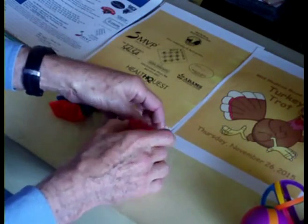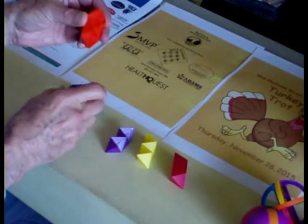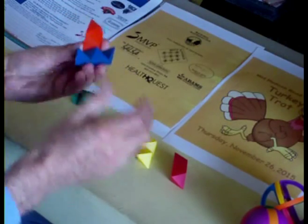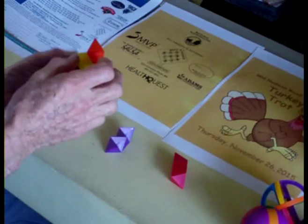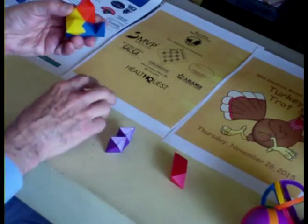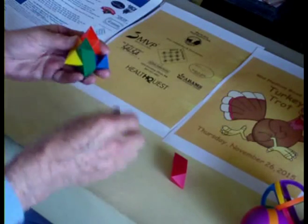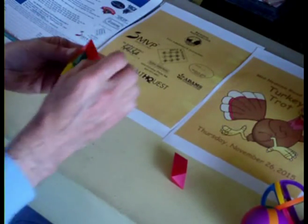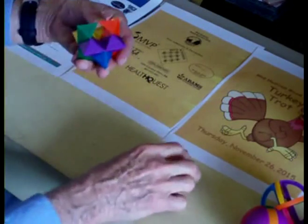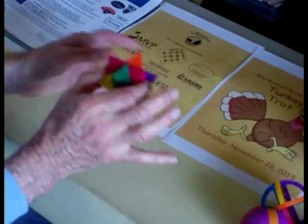We begin the puzzle by taking one of these pieces — one of the duplicate pieces — putting it in the bottom. Then we take one of the ones with the groove in it and put it next. Take another one of those three pieces, put it here, and take the last groove and put it in. We also want to make sure that we don't put these upside down, because we want to have a smooth groove that we can just put this slot through.